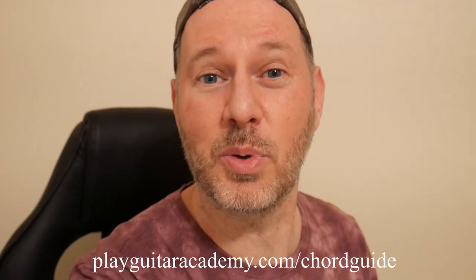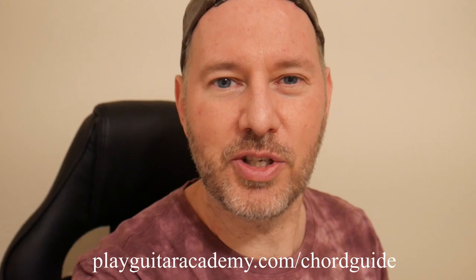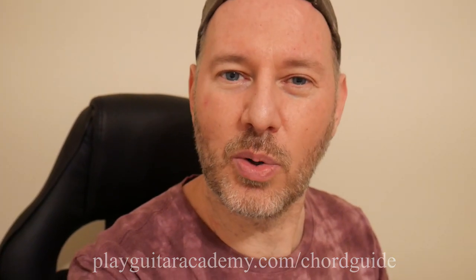Thanks for watching the video! I've got a free gift for you — if you're new to guitar and having a hard time getting your chords to sound clean, head over to playguitaracademy.com/chordguide. I've got a free guide that helps you make all the small adjustments to make sure your chords come out clean and clear every time. Thanks again for watching — make sure you like and subscribe and hit that little bell icon so you get notified as soon as my new videos come out.